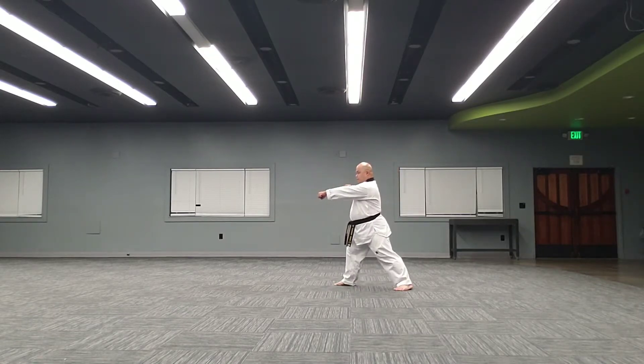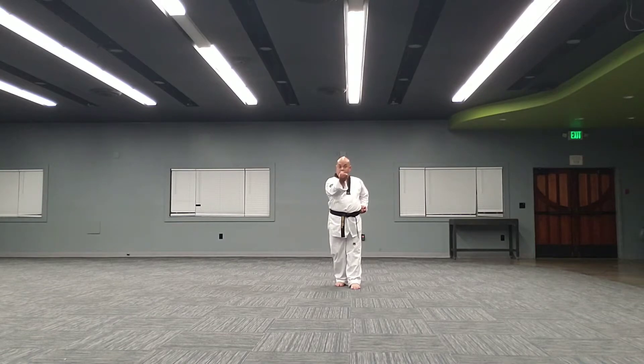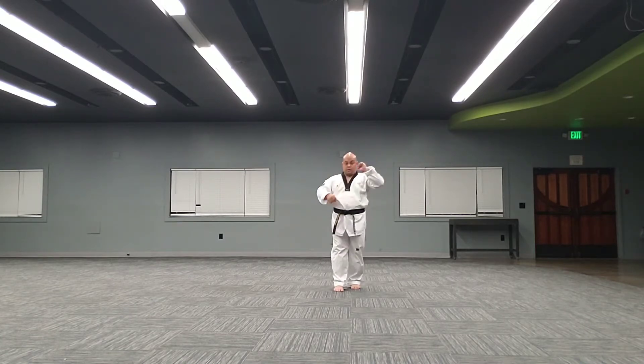To the front. Inside block, walking stance, right hand. Inside block, 270 degrees — big turn around.